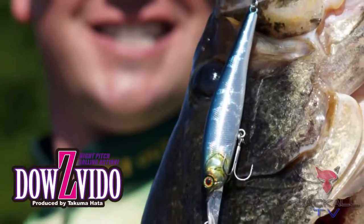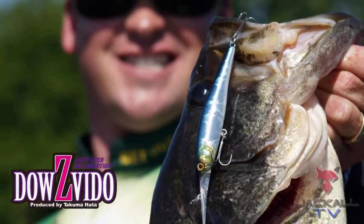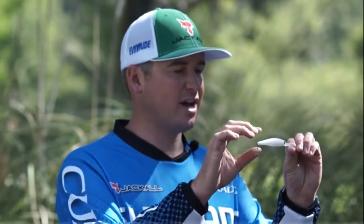With the newest addition to the Jackal Jerkbait family, this is the Dow's Veto 90. As you can see, this is a 90 millimeter bait, and this bait weighs 3 eighths of an ounce.